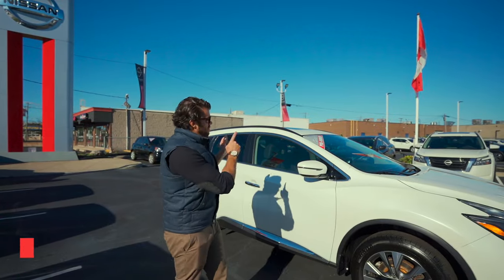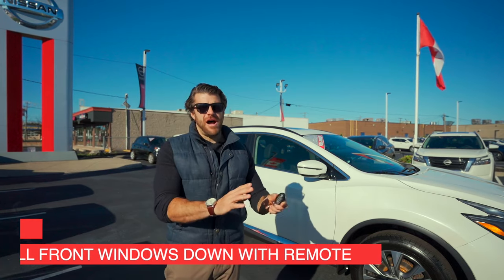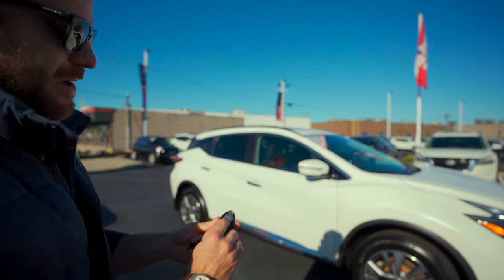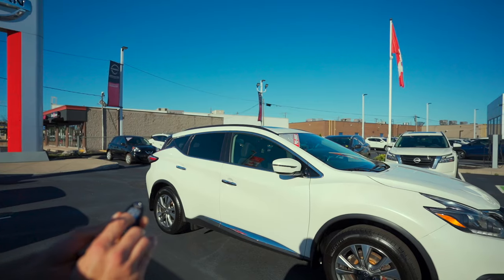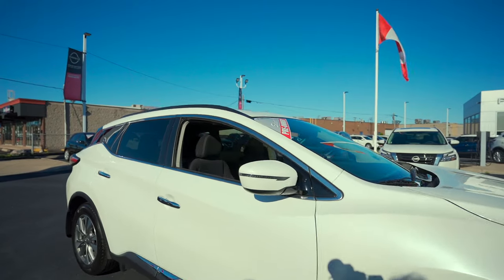Feature number one: you can actually roll the front windows down using the remote. Perfect on a hot summer day if you want to let some air into the car. All you have to do is click and hold the unlock button on your Nissan Intelligent Key for about three seconds, and the windows will automatically roll down.